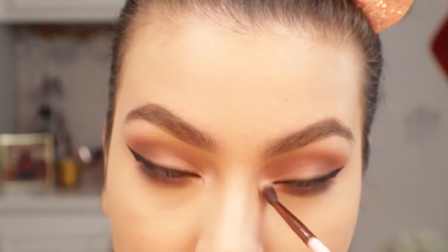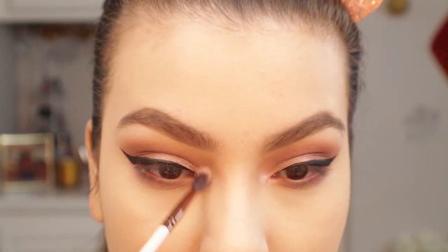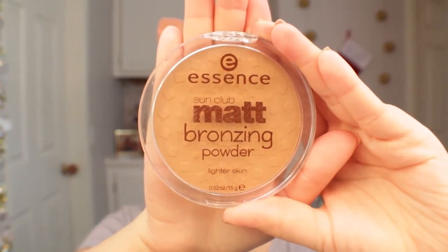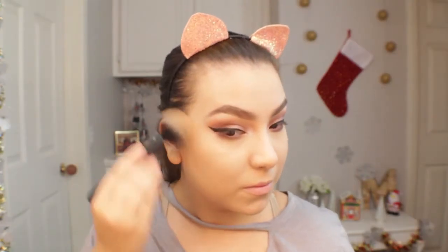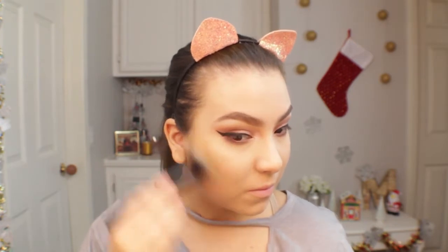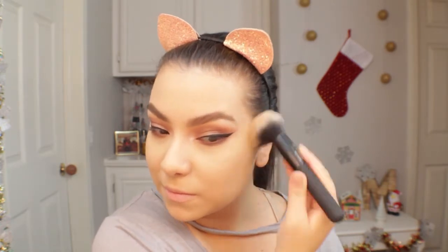I also used that shade for my inner corner highlight. For bronzer I'll be using the Essence Sun Club Matte Bronzing Powder in shade 01 Natural. I really like this bronzer — the formula is smooth and easy to apply, very affordable, and the undertone is really nice and not too harsh for my skin tone.